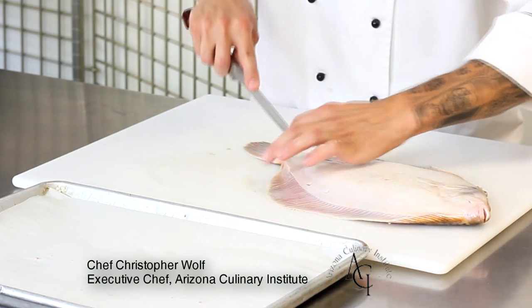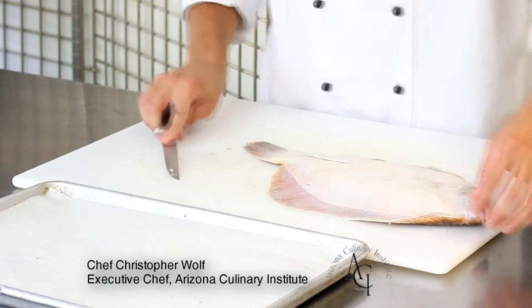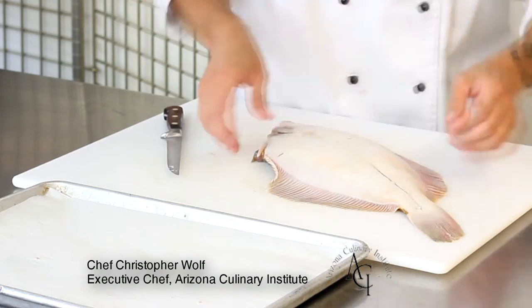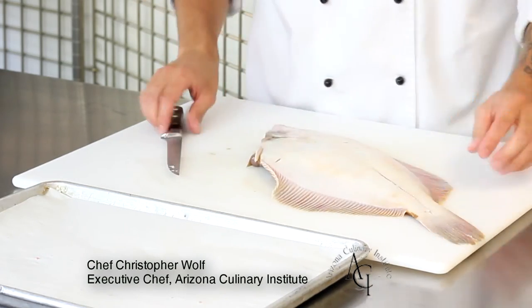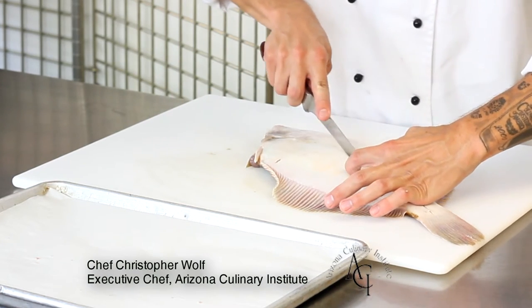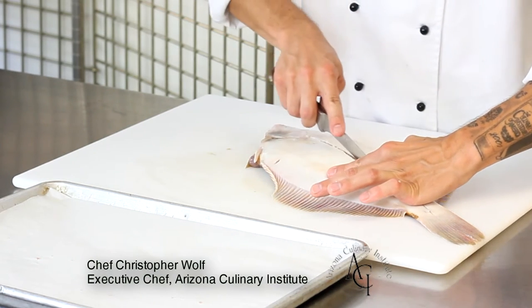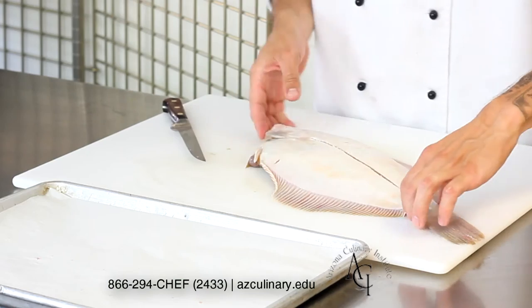When you're ready to begin, it does not matter which side you start with. In this particular video we're going to start with the non-pigmented side facing up. You're going to locate the line that runs down the center of the fish, and then you're just going to cut through the skin, through the flesh, down to the bone, separating one half of the fish from the other.